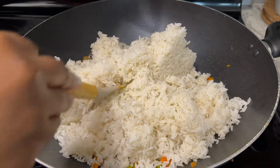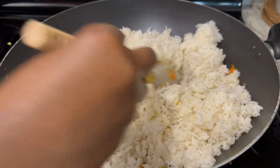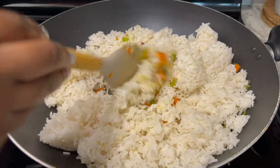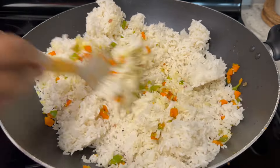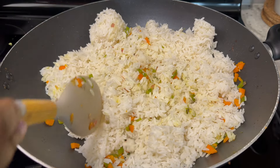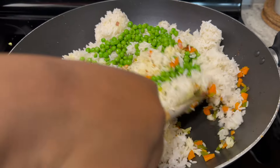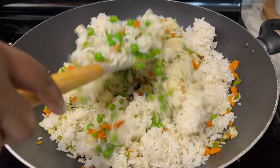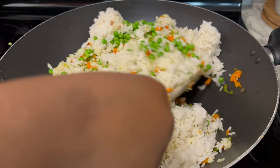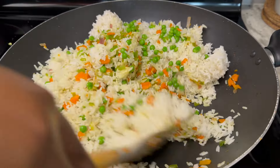If it's your first time on my channel, welcome! If you like what you're seeing, smash that subscribe button and give this video a thumbs up — I'd truly appreciate it. I'll also add in some green peas; I love them in my fried rice. We'll stir everything together, ensuring the rice is mixed well with the vegetables.